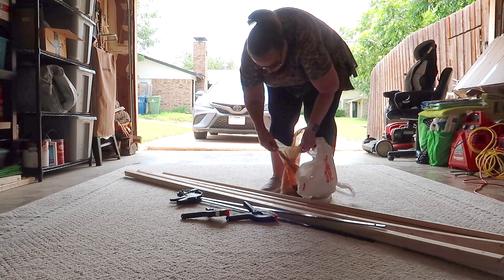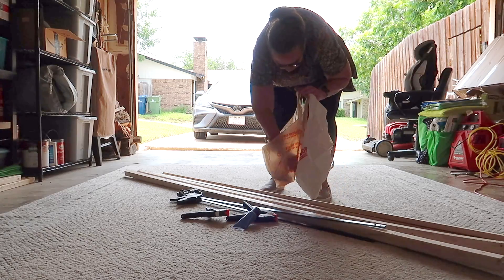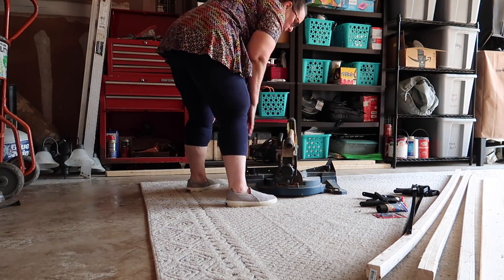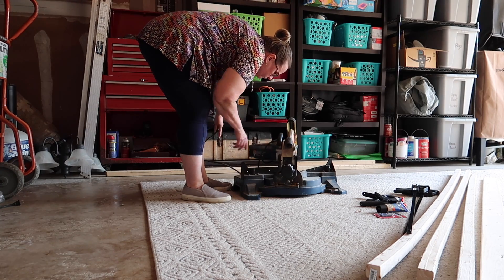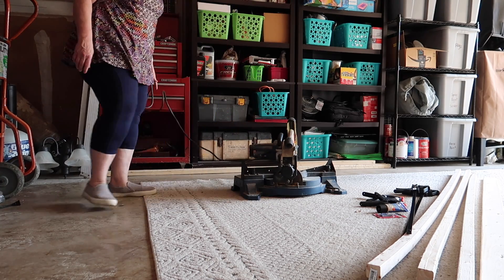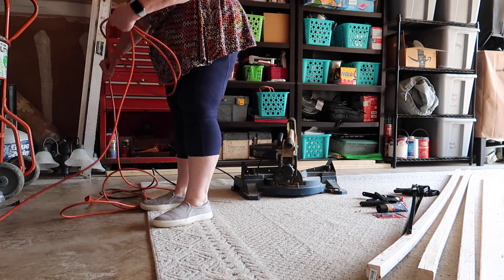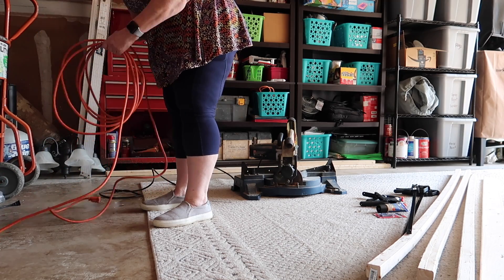I also picked up some wood filler and some hinges. I already have the nail gun, nails, and a drill — if you don't have those you may need to get them for this project. All in all I spent around $50 to $52 buying the wood and the miscellaneous accessories to build it.